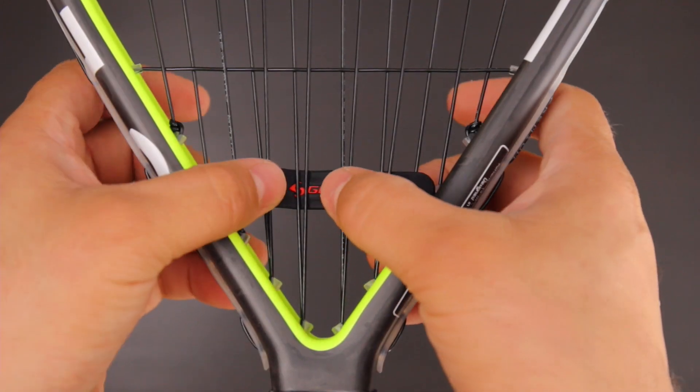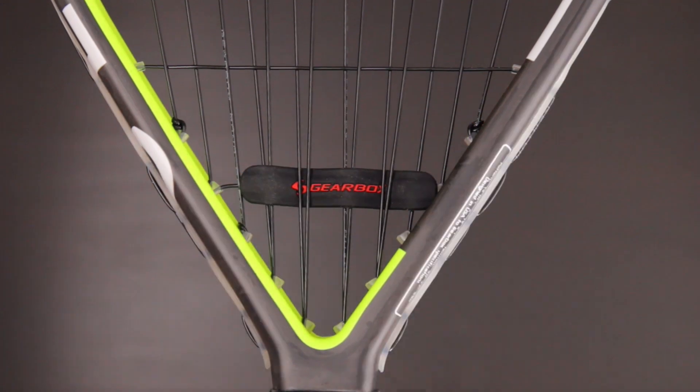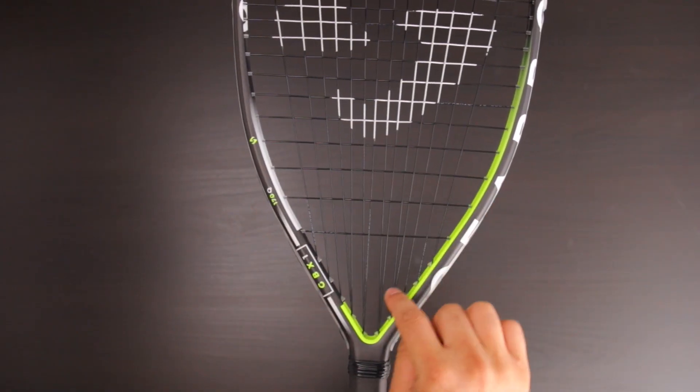There are two things you can check to make sure the dampener is installed correctly. First, and the most obvious, is make sure the dampener is weaved through double main strings — it should be two under and two over. Second, the dampener should be installed separately from the main string bed.